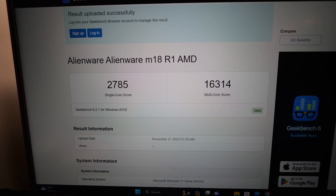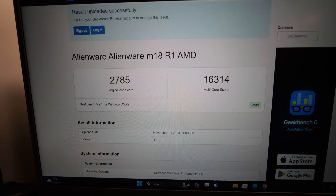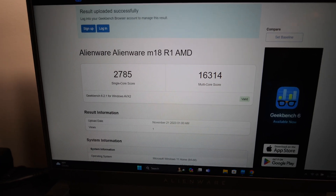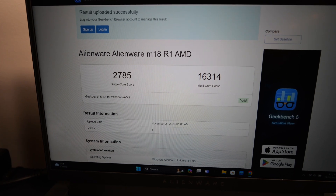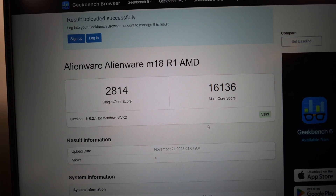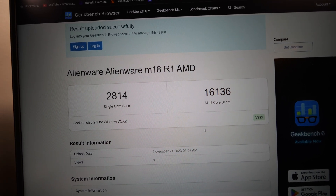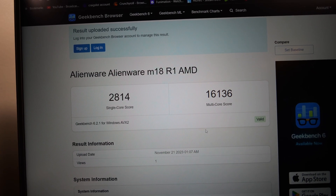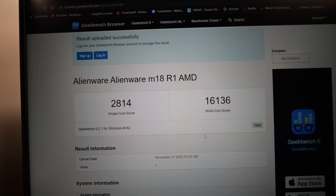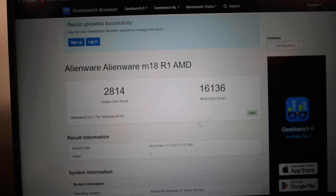On GeekBench 6 in quiet mode we got 2785 single core and 16,314 for multi — pretty decent for a laptop. On balanced, single core came up to 2814, and multi came in at 16,136, which is actually a little lower. Very close to the same overall and a little better on single core.